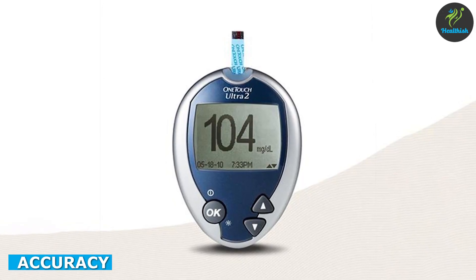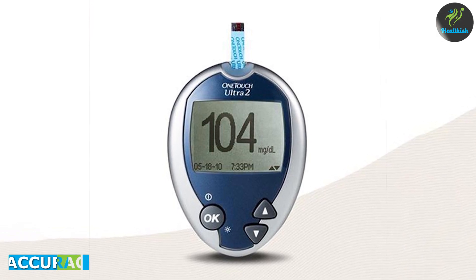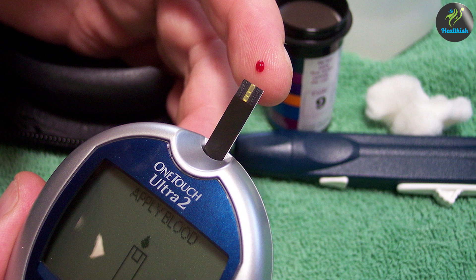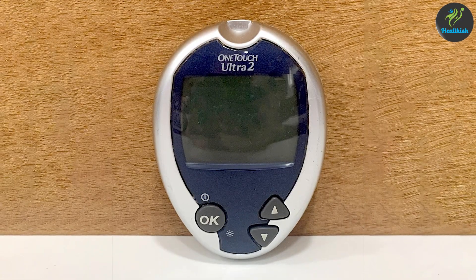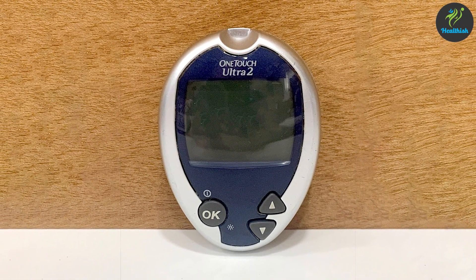Accuracy is crucial when it comes to blood glucose monitoring, and the OneTouch Ultra 2 aims to deliver reliable results. The meter utilizes the OneTouch Ultra test strips, which are known for their accuracy. However, it's important to follow proper testing techniques and ensure that the test strips are not expired or damaged to maintain accuracy.